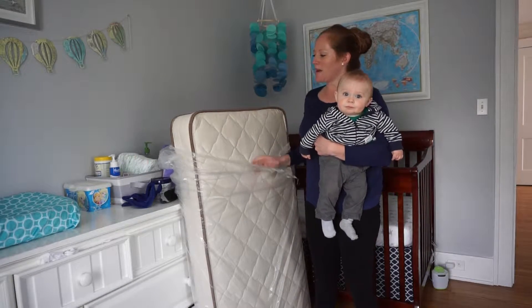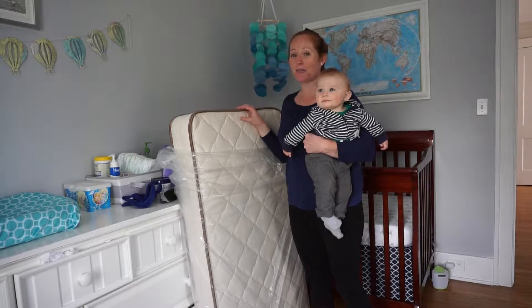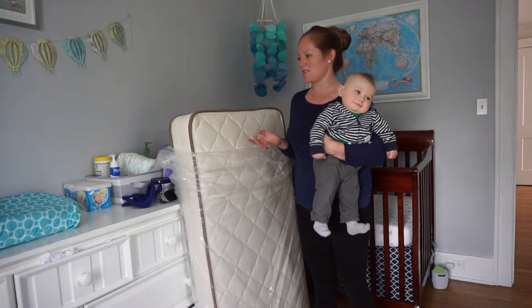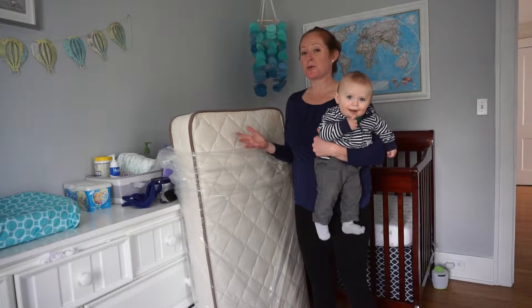As I started to unbag it a little bit and give it a sniff, there really is no scent. There's no off-gassing, which I know is common with mattresses. There's no weird smell filling the room, and that's because this is 100% organic.